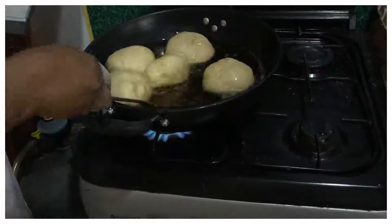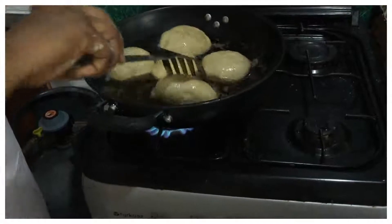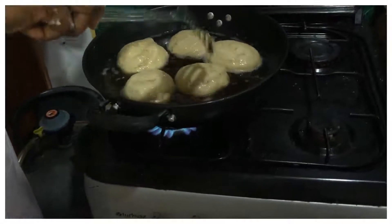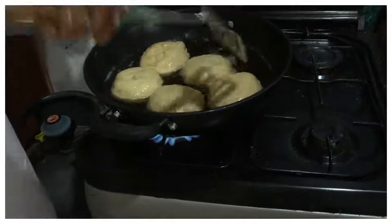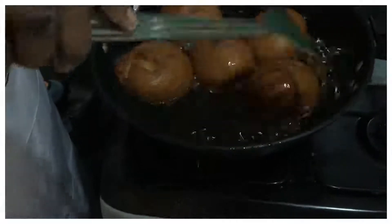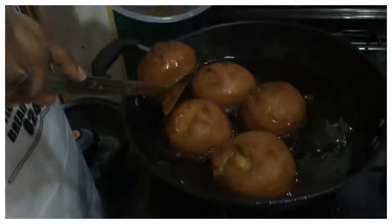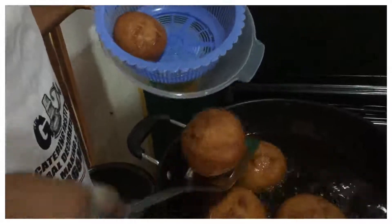Turn them as they fry. Keep on turning — don't leave the doughnut in the oil otherwise it will burn and the inside will not be done. Keep turning and just leave it like that. Once golden brown, remove and place into the sieve for the oil to drain out.